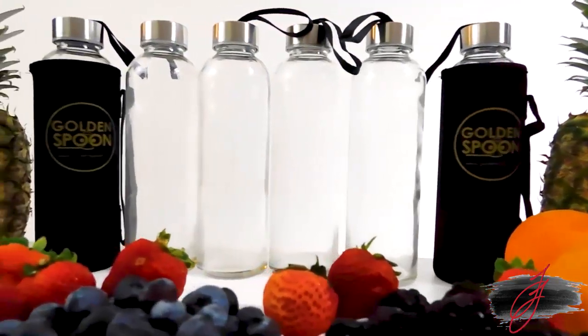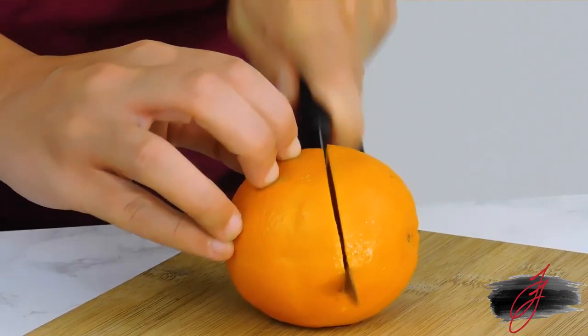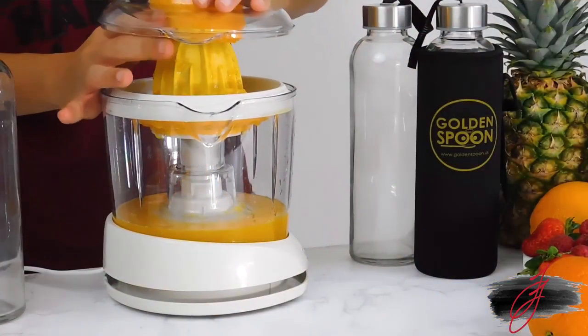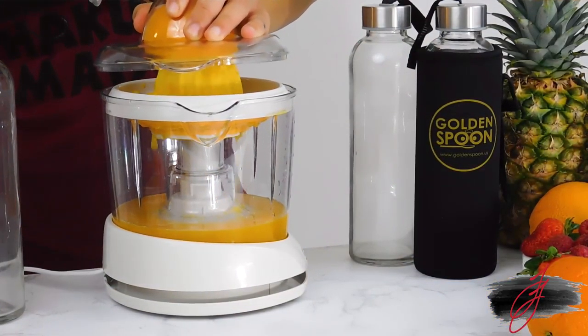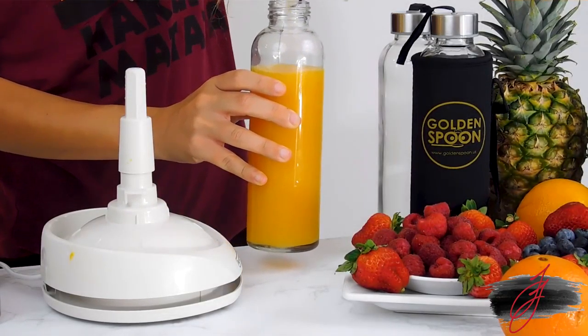Are you looking for some inspiration to fill your new Golden Spoon bottles? How does fresh orange juice sound? It's easy. Just cut the orange in half and use your juicer or press to squeeze out the juice. Pour your juice into a thick Golden Spoon bottle and you're ready to go.